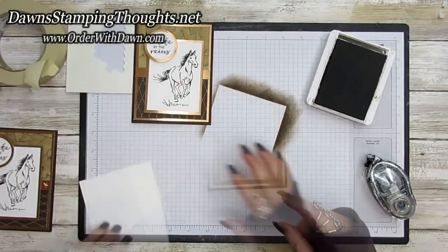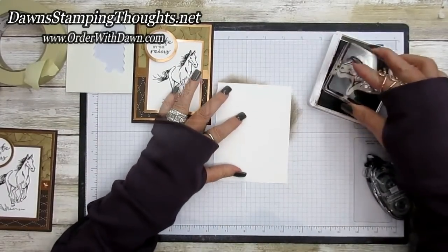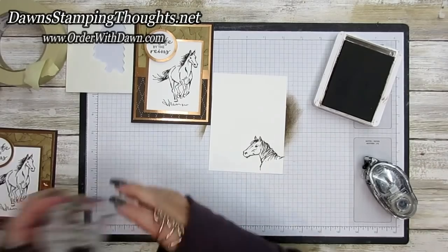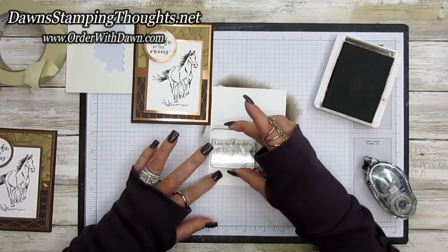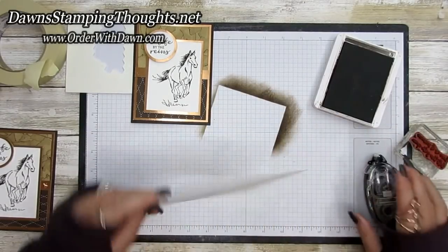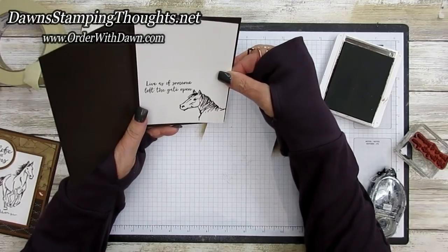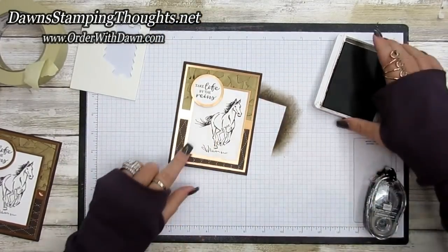Now we're going to stamp the inside. I'll take the horse head stamp and stamp it in the bottom right corner, then stamp 'Live as if someone left the gate open' right there beside it. This goes on the inside of the card — so beautiful.